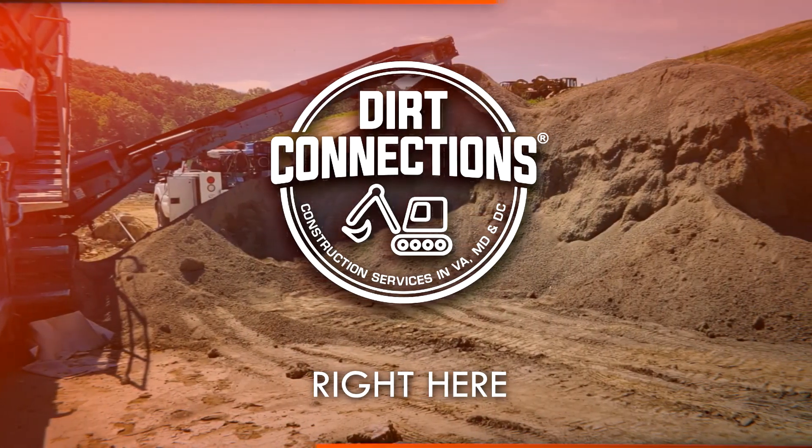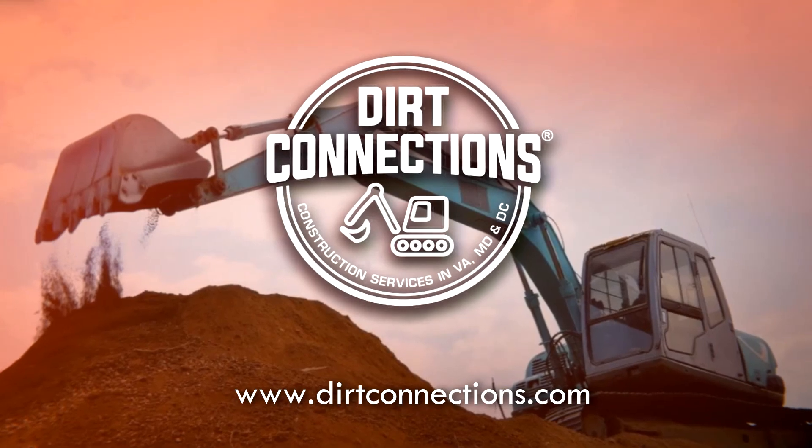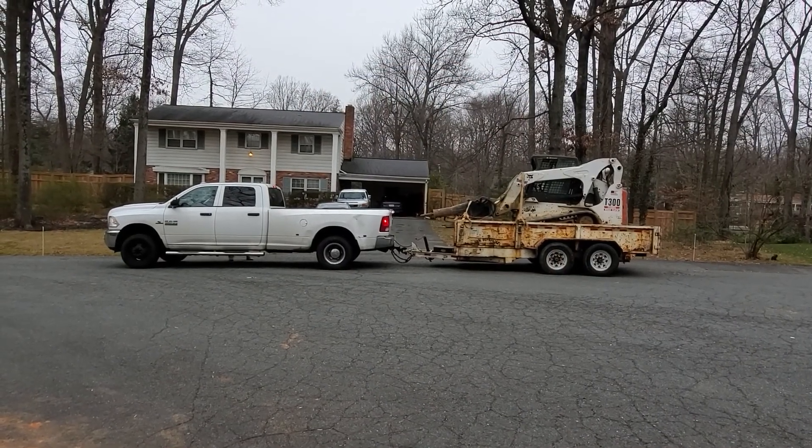Dirt Connections, right here, right now. Good morning, Fairfax, Virginia.